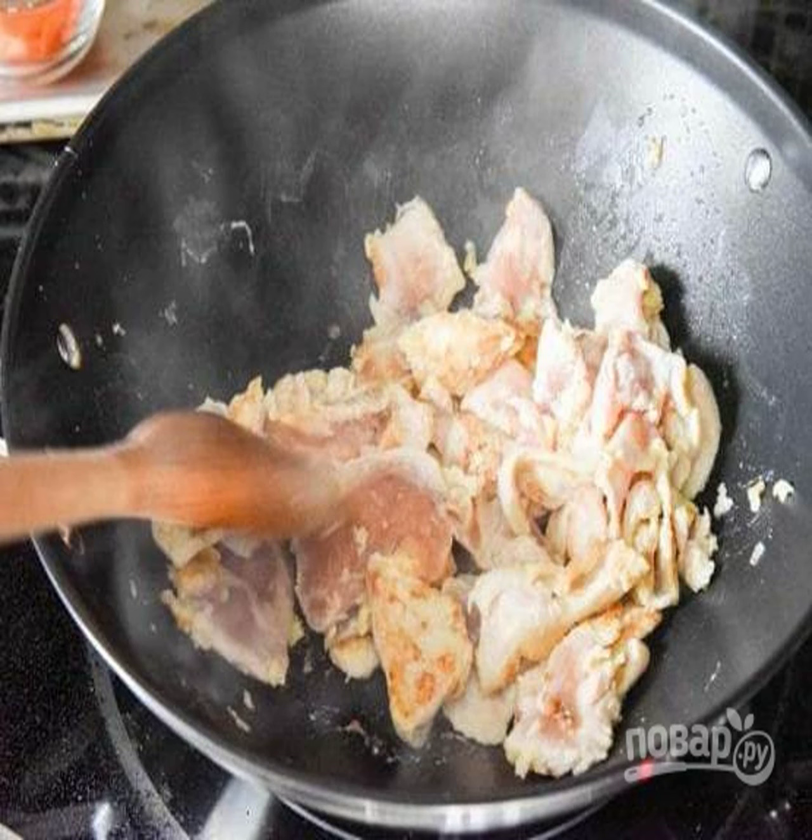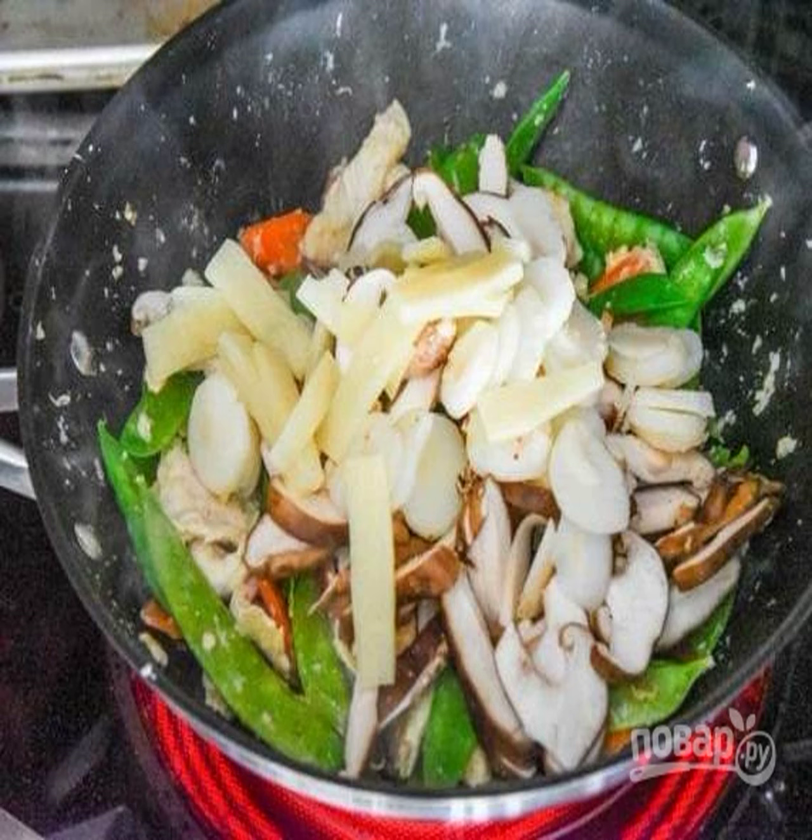Preheat the wok, add a little vegetable oil, and lay out the chicken. Fry over medium heat with constant stirring.